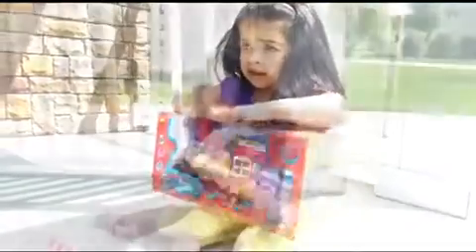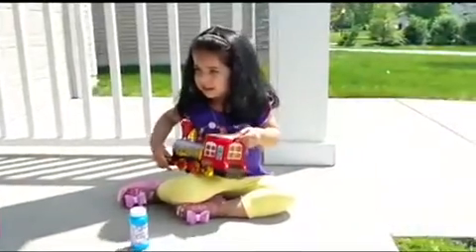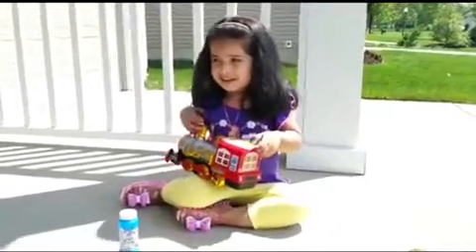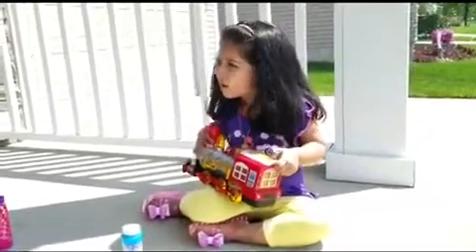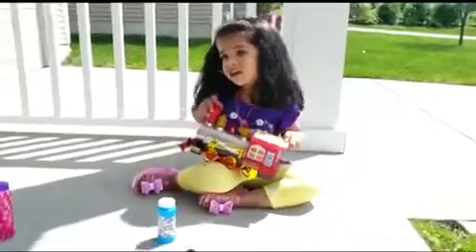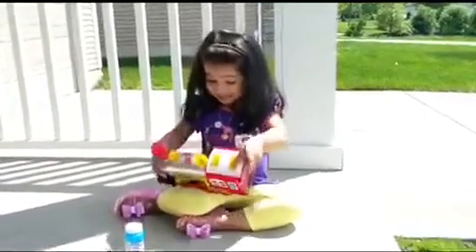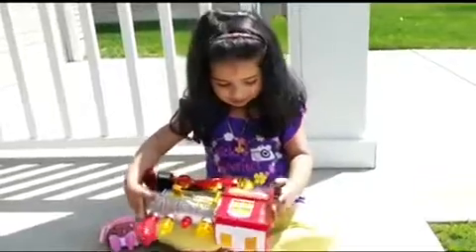Oh, it's colorful! Does it have lights? Yeah, and it's going to blow bubbles too — interesting! So let's watch. Here's my train. What does it come with? Bubbles and stock bubbles, and a nozzle. Okay, it is battery operated. Yes, and it also has lighting. So let's pour bubble solution inside and see how it works.